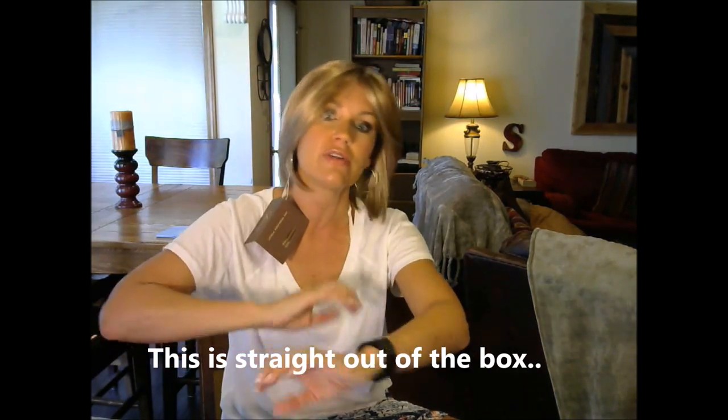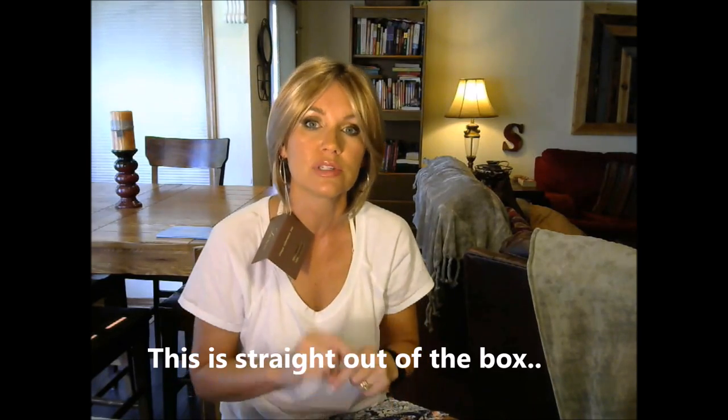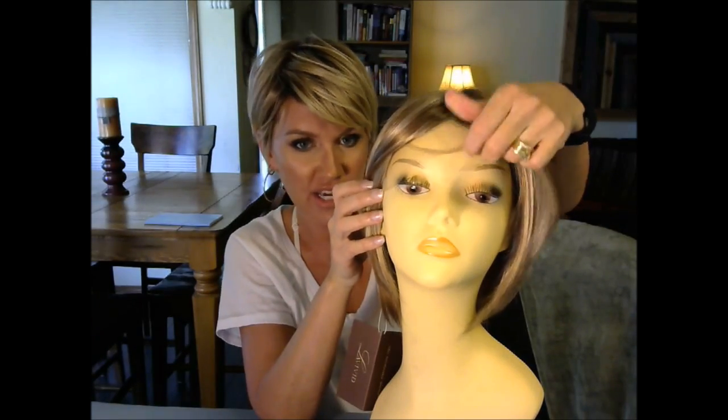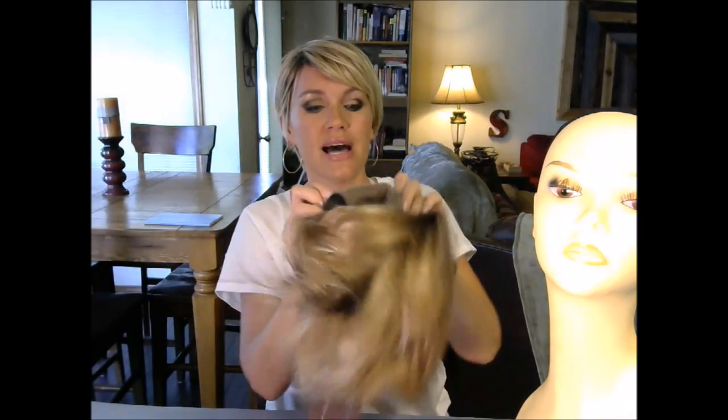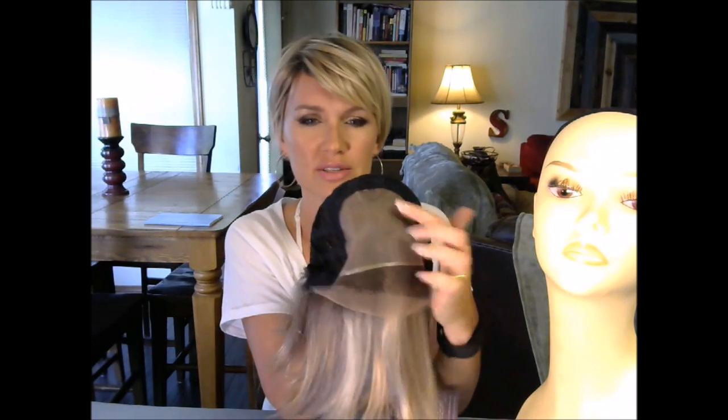Let's go ahead and get right into the cap construction, just so we can get that out of the way. This wig comes with a lace that you have to cut off, and inside it is a single mono top up here, so you can part it in any direction. Open wefts in the back, and you have the Velcro adjustable straps.